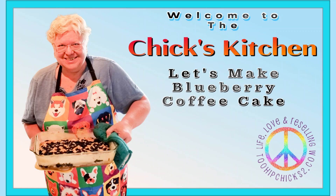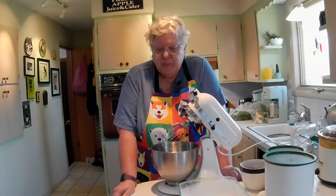Today, from my grandmother's cookbook, we're going to be making blueberry coffee cake. I've never made this before, so it's a first time for all of us.